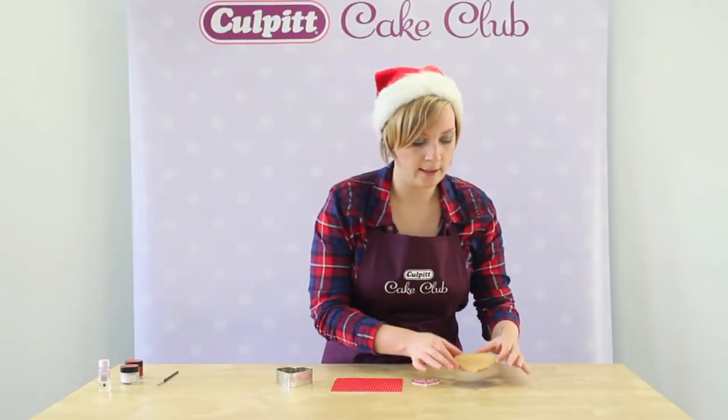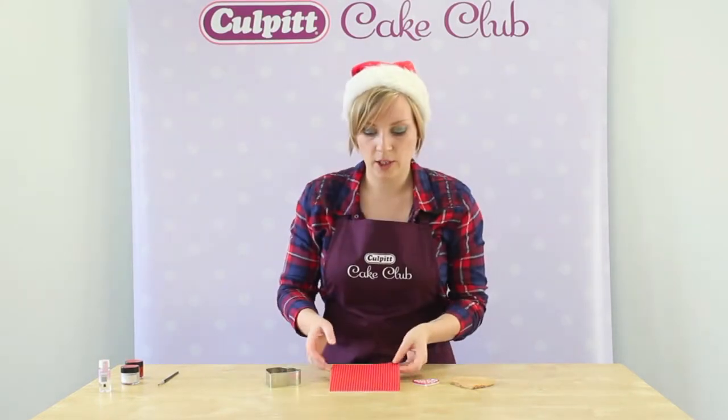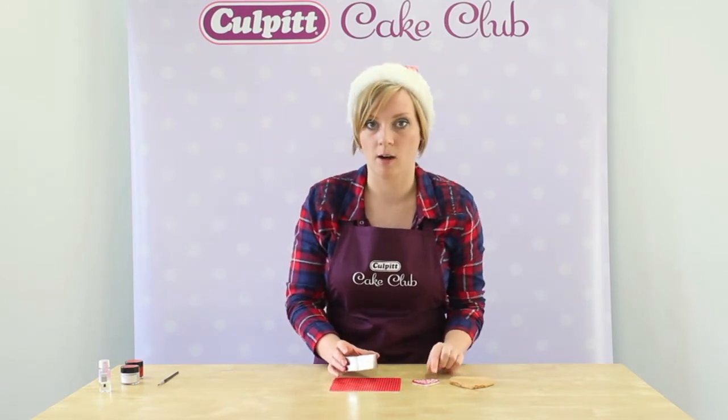We've baked our cookies using a recipe that you can find at ColbertCakeClub.com. We're going to use some printed sugar — we've chosen Colbert Red Spot — to decorate the cookie before adding on the sugar paste heart.